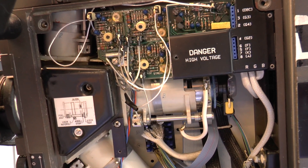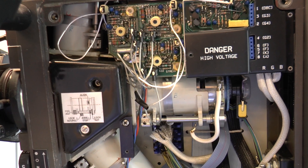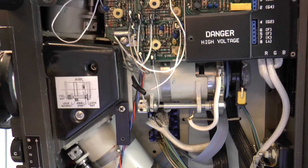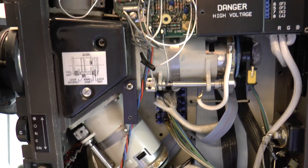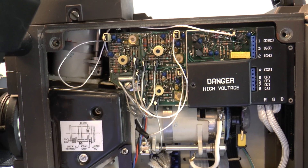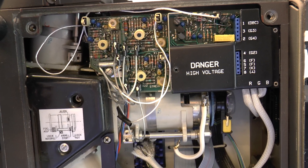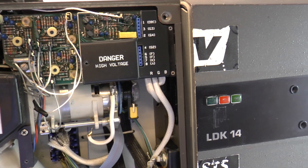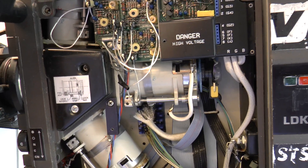Inside you've got the usual configuration — there's a prism that you can't see, which is behind or inside that unit, and then you've got your three tubes: the blue one at the back, the green at the bottom, and the red at the top. And of course the usual collection of high voltages to drive them. In the back of the camera is all the circuit boards; there is one on the other side of that, so it is quite full.